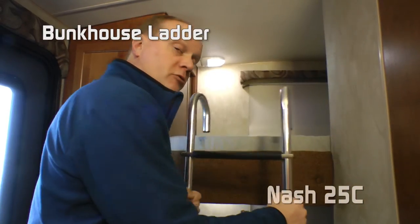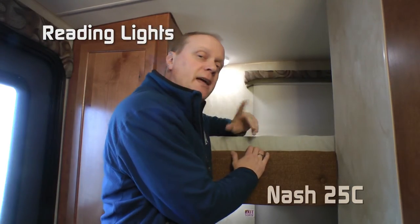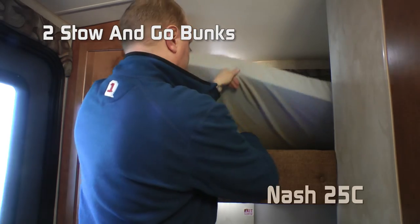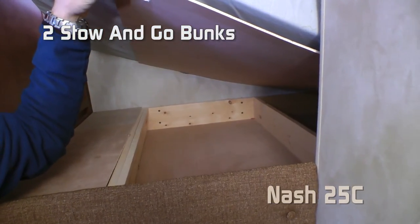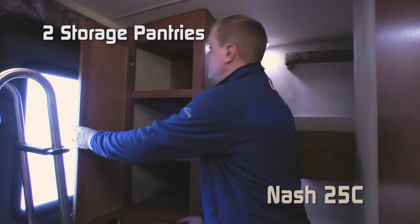The bunkhouse features a removable bunk ladder and two bunks, each with their own window, storage cubbies, and reading lights. Both bunks are stow-and-go, meaning you have access to handy under-bunk storage. Directly adjacent to the bunks there are additional storage pantries.